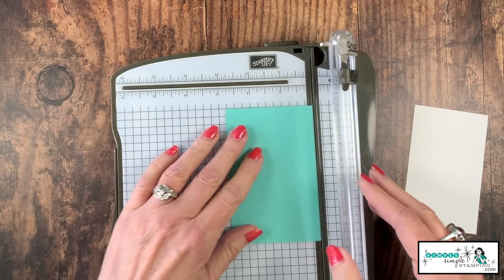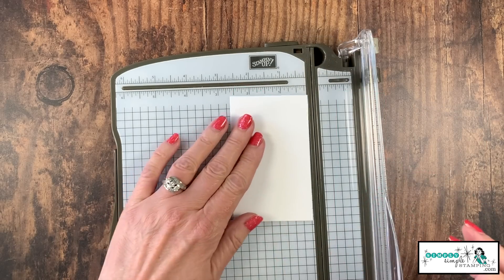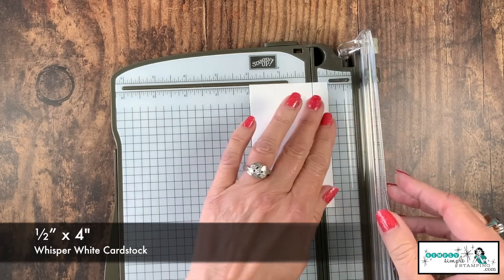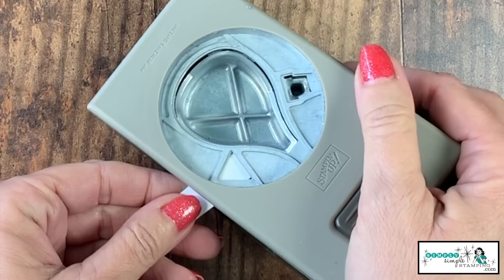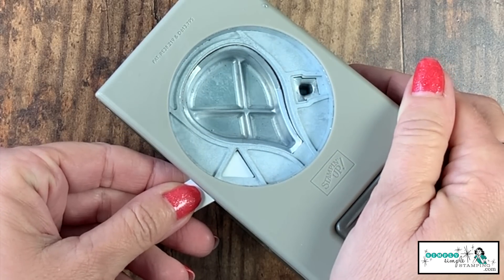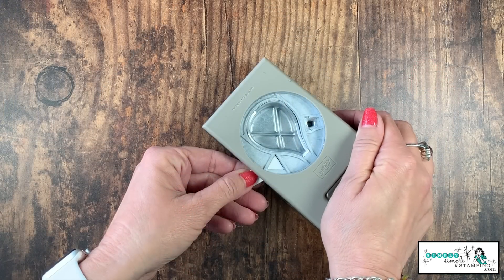Before we get started, we need to do a little cutting to our flash cards. We're going to start with that Coastal Cabana and cut it down to one and a quarter inch. Then on that Whisper White, cut half an inch off of the long end — we're going to use that as our flag. Now we're going to use our punch in a little creative way. We have a little triangle — it's actually meant to be like a little flag banner. I'm going to put my cardstock right in there, lining it up carefully. I'm leaving a little space so I can see that I'm lining it up straight, then give it a punch.